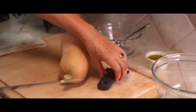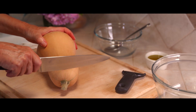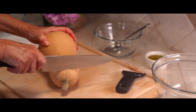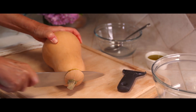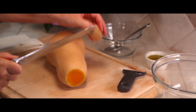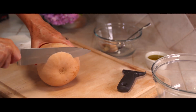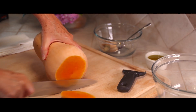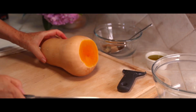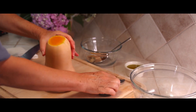A lot of people think that it's a little daunting to peel a butternut squash, but I'm going to show you how to make it easy. Just cut both ends off with your sharp knife — always remember to be very careful — and then stand it on its end.